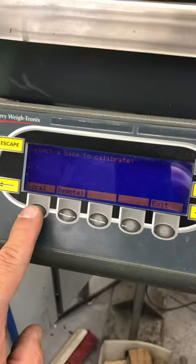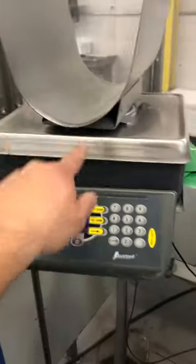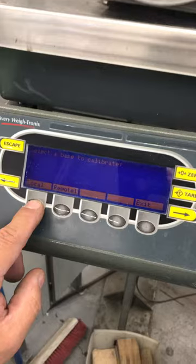Now this is asking if you want to adjust the calibration of the motor scale, which is this scale, or the remote, which is this. We are calibrating this, so you choose local.